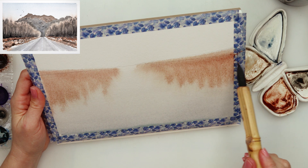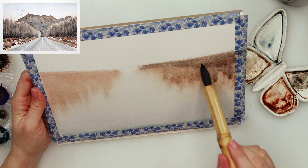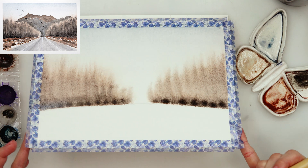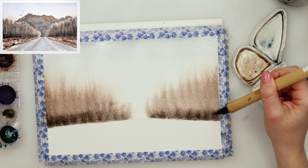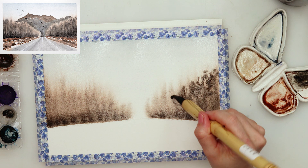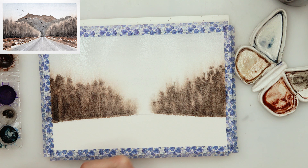Then I turned my paper around and used a mix of rose sienna and burnt umber, adding it to that diagonal line going downwards. Since I tilted my paper the paint is just bleeding slightly downwards. I added a little bit of darker brown on top and then some neutral black. I turned my paper around and tapped in with the brush at the lowest border of my trees to get a darker tint there, then with the tip of my brush pressed onto the paper doing some tree-like shapes.